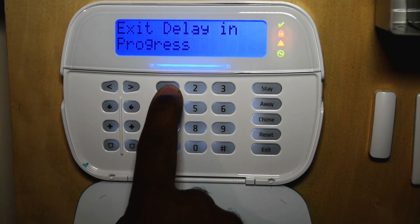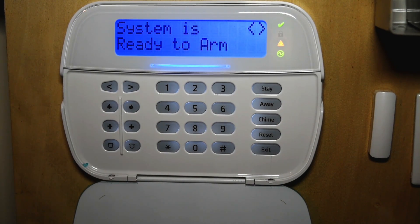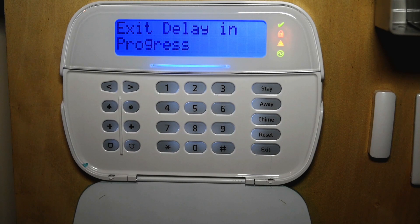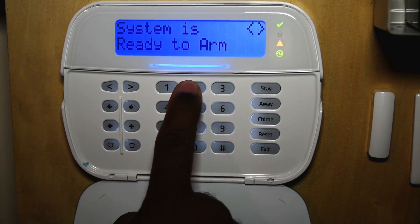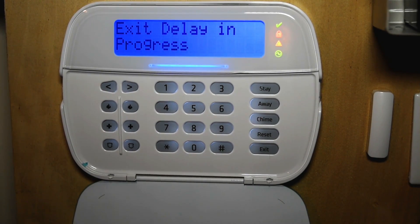To disarm the system, you put in your master code or a user code. Another way to arm your system is in away mode. When you put your system in away mode, it arms the entire system and you hear the entry exit countdown. You can also go to the keypad and just put your code in. By default, this arms in the away mode.